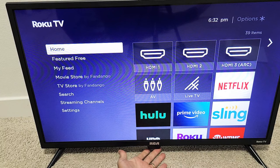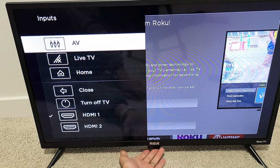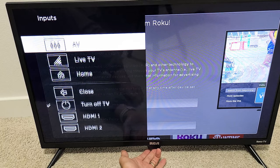So if I go ahead and tap on that, I can go to Close, I can turn the TV off, I can go to HDMI 1, 2, or 3. Now if you don't have an HDMI showing — like you're missing HDMI 2 — all you need to do is plug something in there and then it's going to show up. I can also go to Home — just leave it highlighted and let it go.